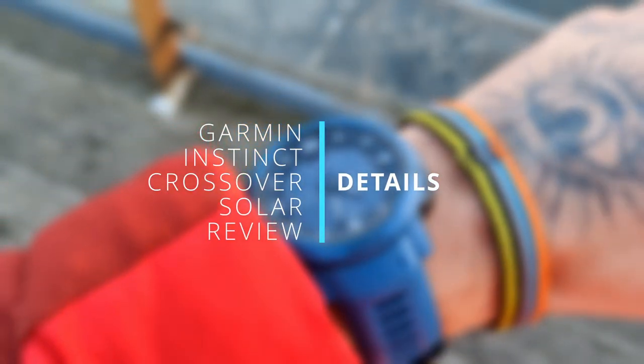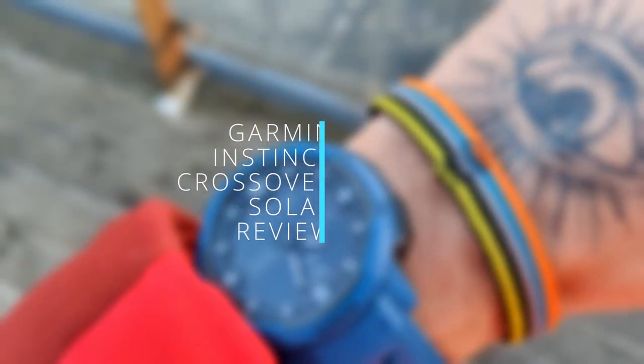There is a thing that I like about the watch, and there are a few things I don't like about the watch, which I'm going to share in this video. So let's get right into it — but before we get to that point, let's just get the details out of the way.